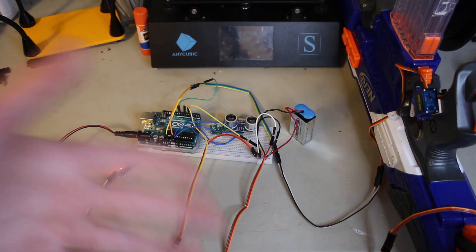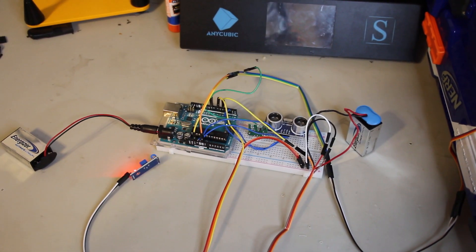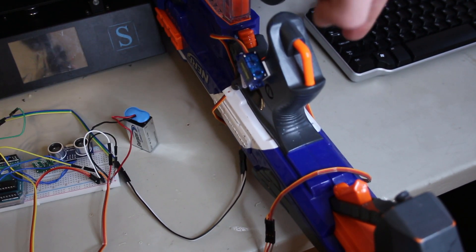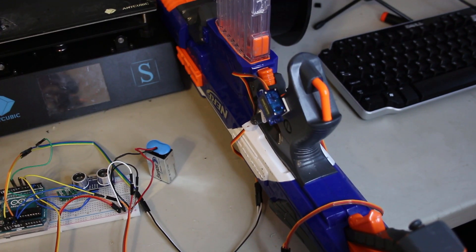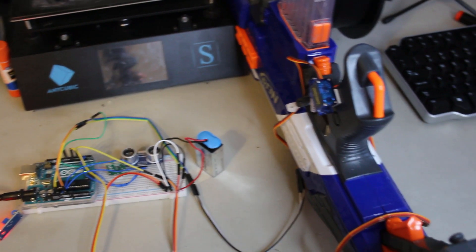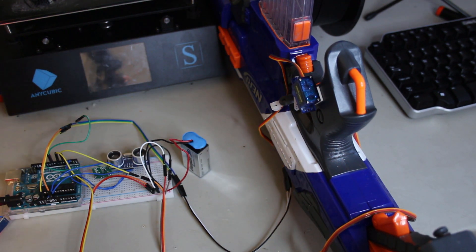As you can see right here, the robot is completed. We've got our Arduino, ultrasonic sensor, vibration sensor right here, and then over on this Nerf gun, we have a servo on the handle and a servo on the other side. One of the servos pulls the rev trigger and the other one pulls the main trigger. So when I put my hand over the ultrasonic sensor, the servos should rev up and then fire the weapon. Let's try it right now.